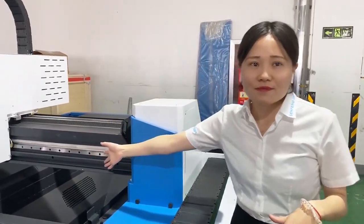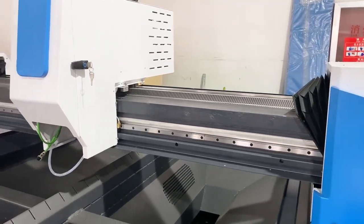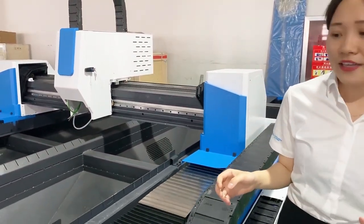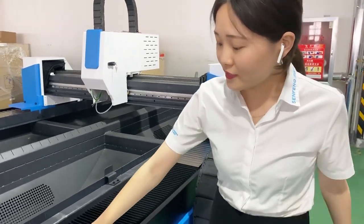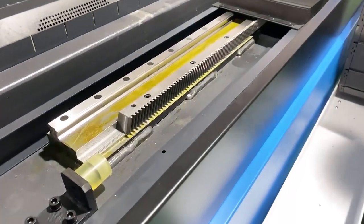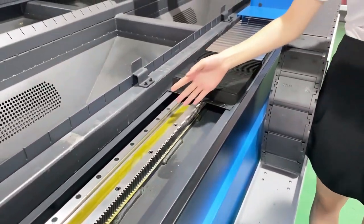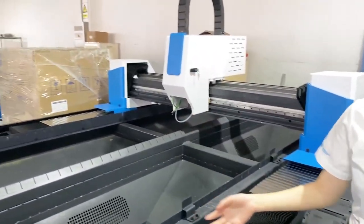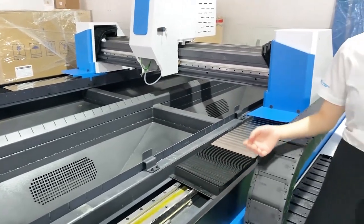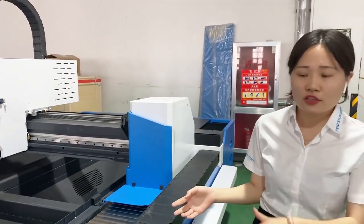Now let's see the cross beam. For this model we use an aluminum cross beam. It will have a higher speed when the machine is running because aluminum is very light. And here, let's see the guide wheel. Some small manufacturers produce machines that only have gears and guide wheels on one side. But for us, we have both sides — both sides have gears and wheels — which ensures stability and running speed when the machine is working.